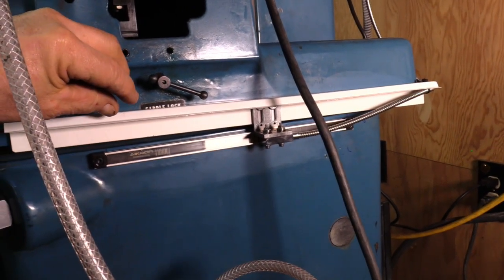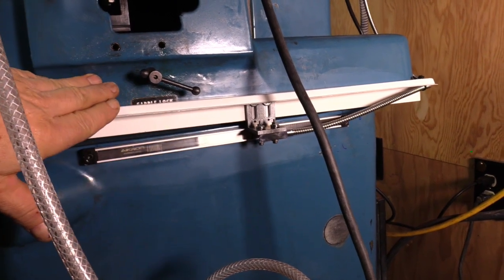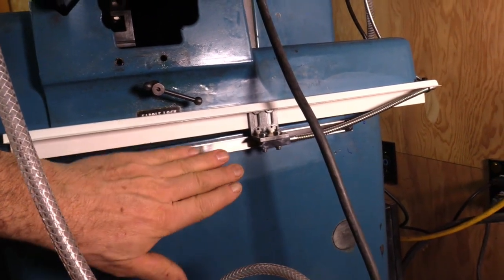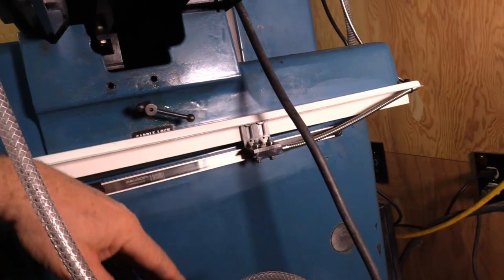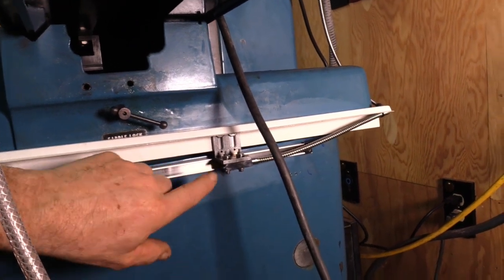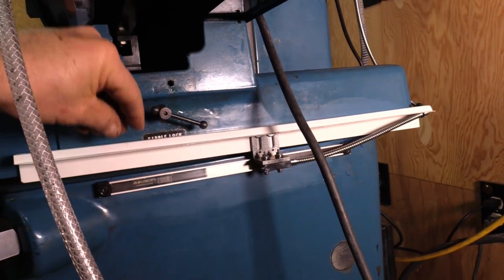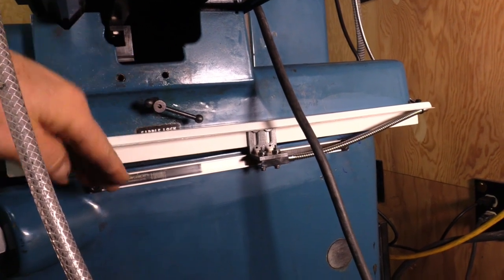If I had put the scale on the moving part, I could have fixed the guard and covered it better from splashing coolants, dirt, and all that. By doing it this way, it's a little more difficult to protect. We'll see how this works out — I put the guard up here so it's always kind of covered on the full motion.